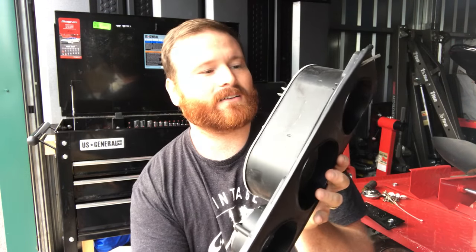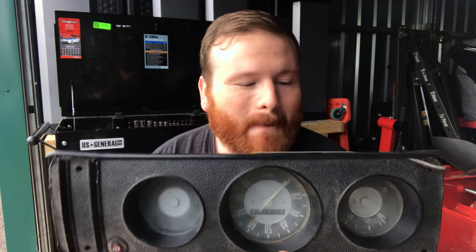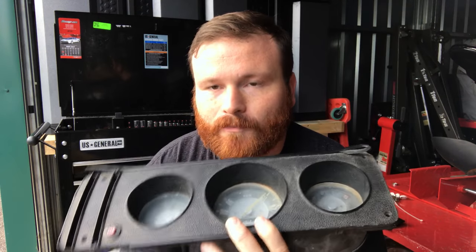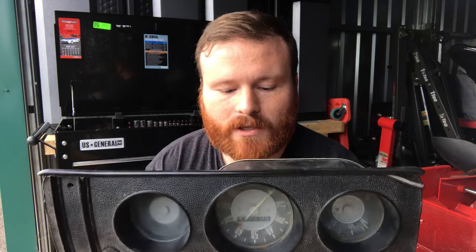All you purists out there — I'm going to hell, I know, because I'm not using the original Volkswagen setup. But I want something custom. This is a resto mod, not a complete restoration to original stuff on the bus. I want stuff that looks cool. Dakota Digital — anybody out there, let me know what you think, what your opinions are.